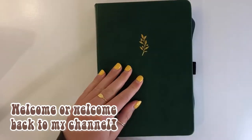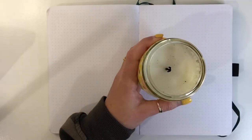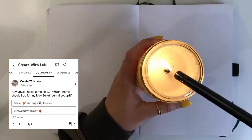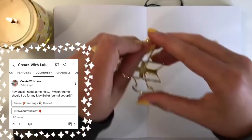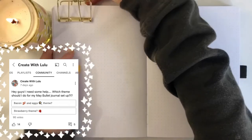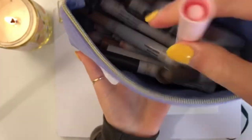Hey guys, welcome back to my channel. I am so excited you are here today because this is my May bullet journal setup. I took a poll over on my community tab to see which theme I should do this month — bacon and eggs or strawberries — and you guys voted strawberry. So here it is, the strawberry theme. I really hope you love it as much as I do.